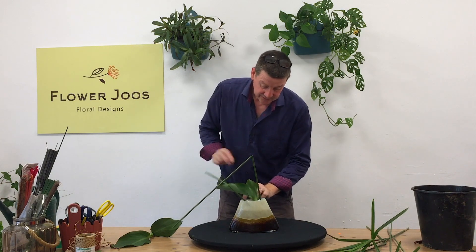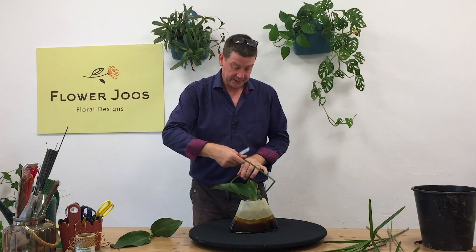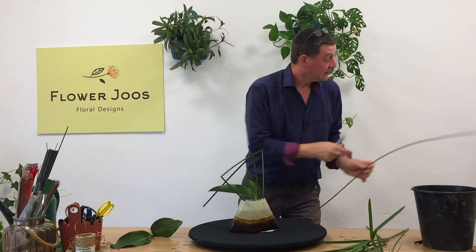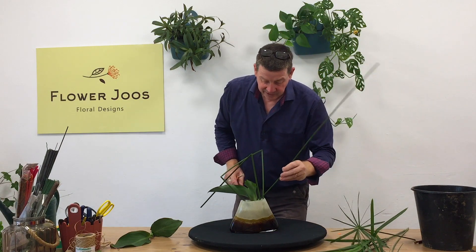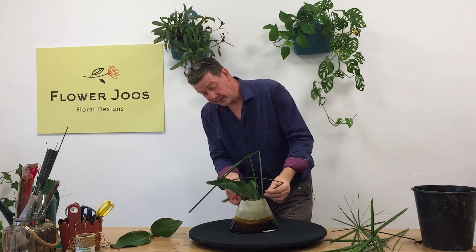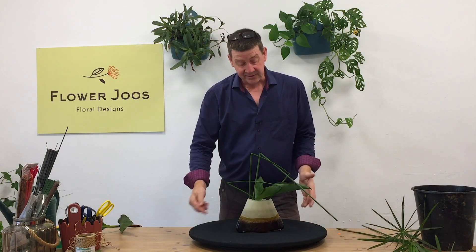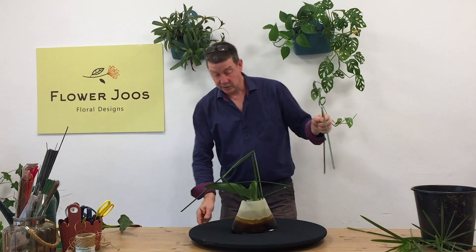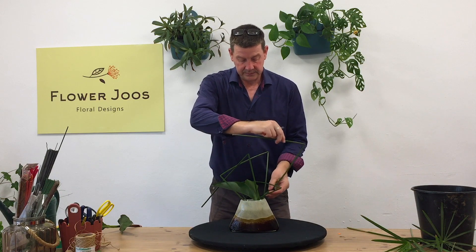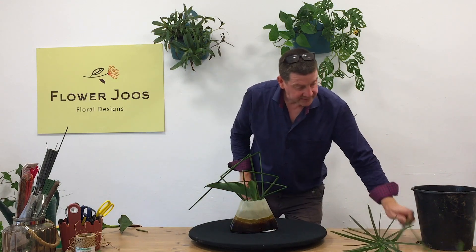I want to use these straight stems — they're so flexible and so useful. I'll just take off the top; they're actually very easy to grow, the papyrus. You can quite easily just pop one into water and it will start to grow. So we're beginning to build up a bit of an interesting structure, and these lines are giving us a contrast to the roundness of our container. We can work on that and make it as much or as little as we want.